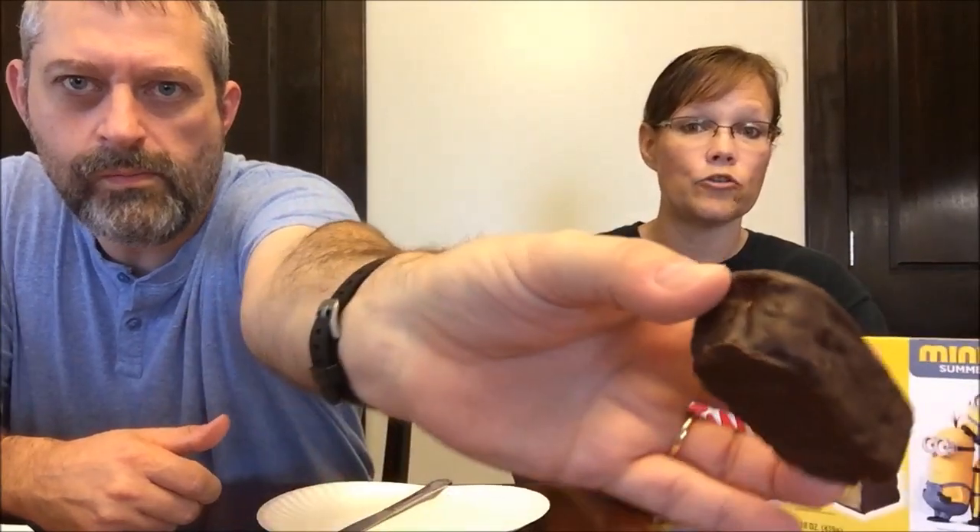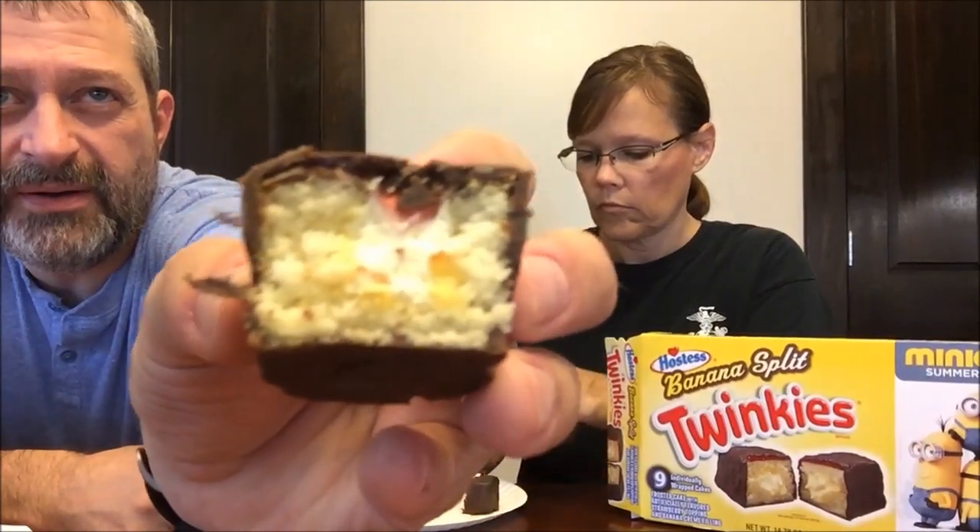170 calories — it's pretty dense cake actually, a heavy box. It looks like they injected it in the top. You can kind of see the red at the top, and then you've got your cream filling in the middle. It's dipped in chocolate.